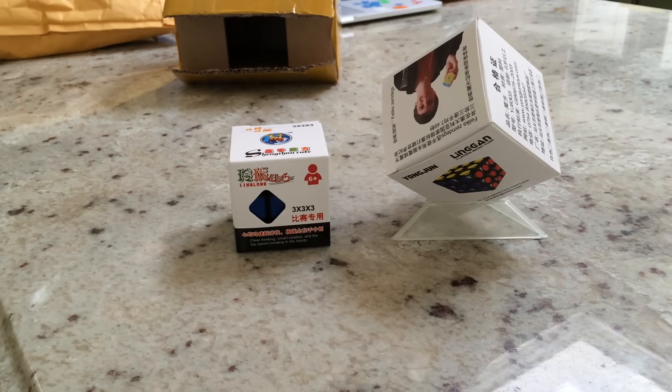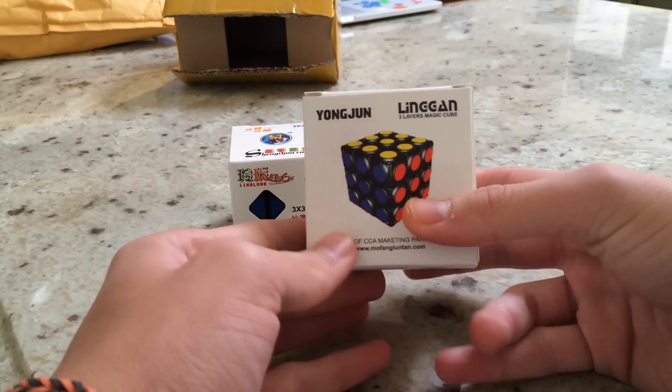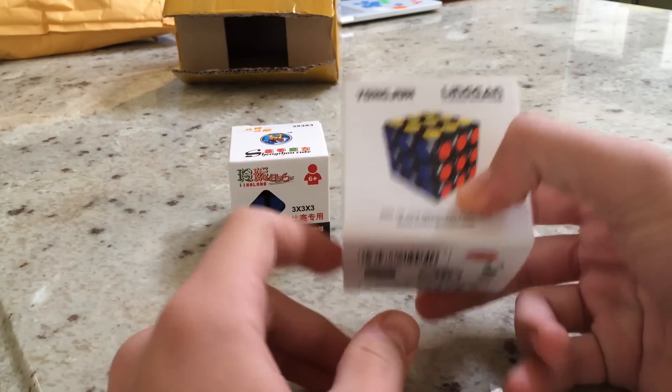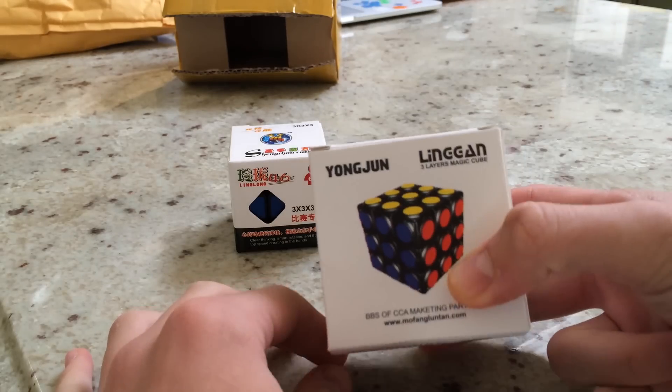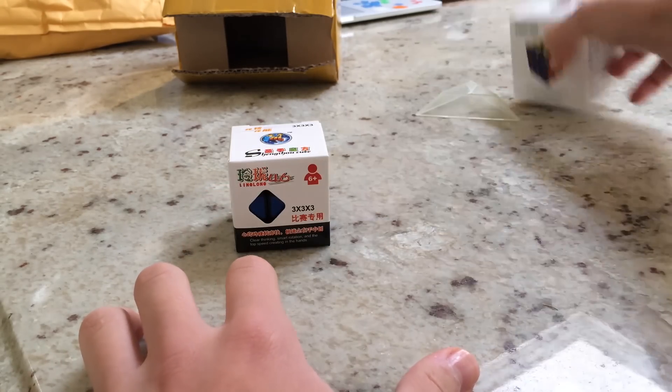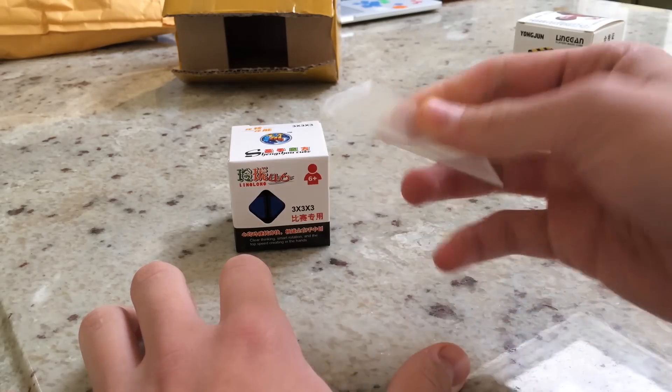This will be a very short unboxing, because in this package I got the YJ Lingan, and I ordered this before LightTake sent me this to test out, so I will not be going over this. If you would like more information on this, check out my last unboxing, which is by LightTake. And with the package came a little cube stand.